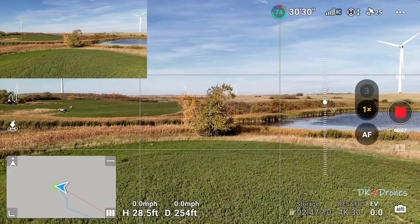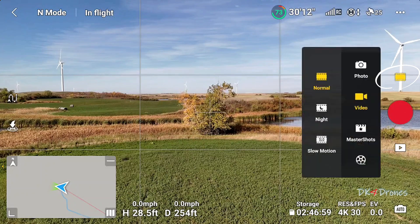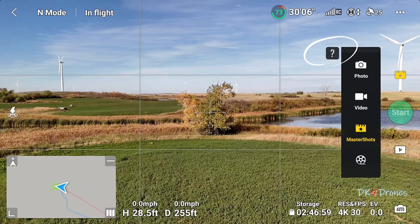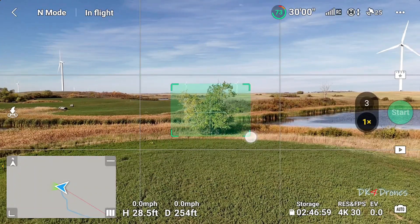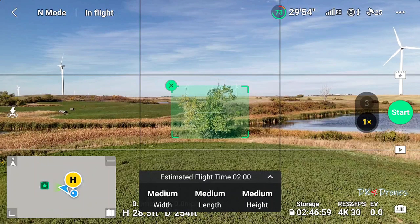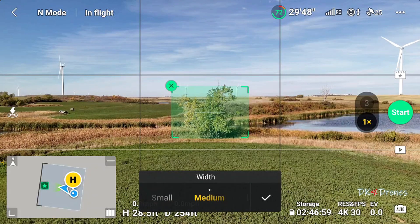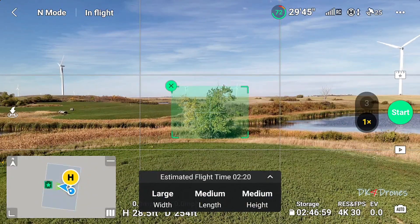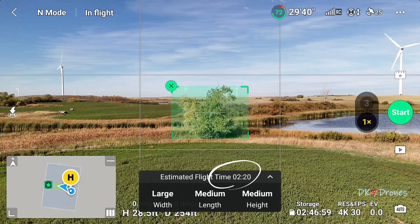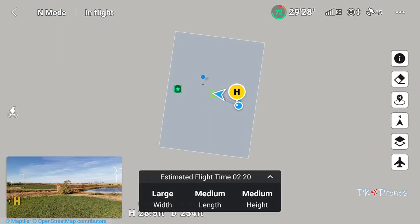I'm going to make that my subject. I'll go up just a little bit, then go over here, click on the film strip, then Master Shots. Click on that, draw a box around your subject — it's got that locked. It says estimated flight time is two minutes. Width, length, and height are all set to medium. I'm going to change my width to large, and now it says two minutes and twenty seconds.